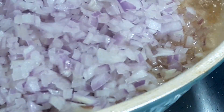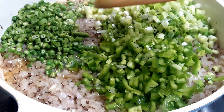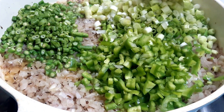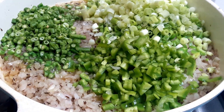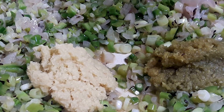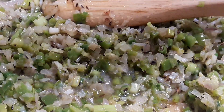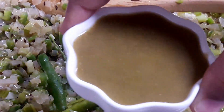Here goes the chopped onion. I have added the beans, capsicum, and spring onion — keeping a little spring onion aside for garnishing at the end. I will fry them. I have added garlic ginger paste, two spoons each. Now I am adding one spoon of vinegar and the slit green chilies.